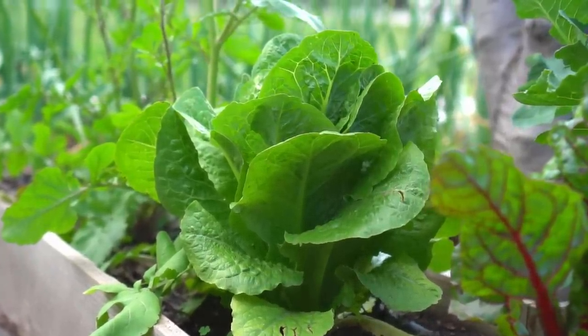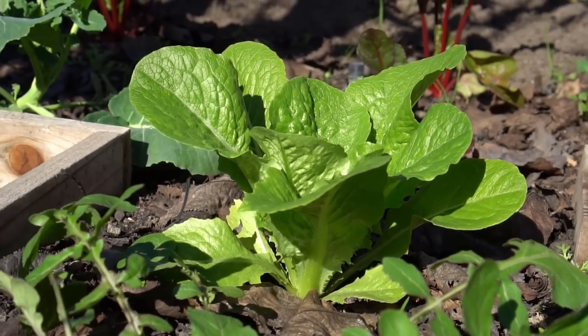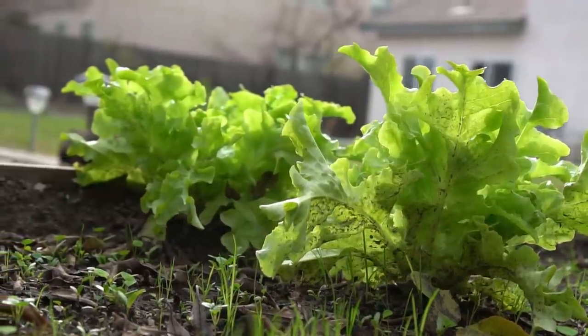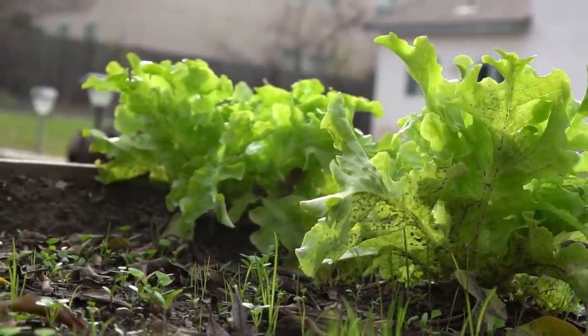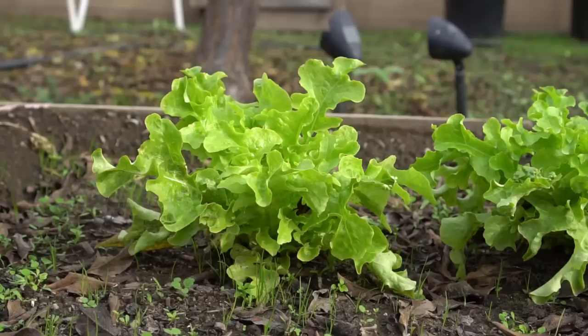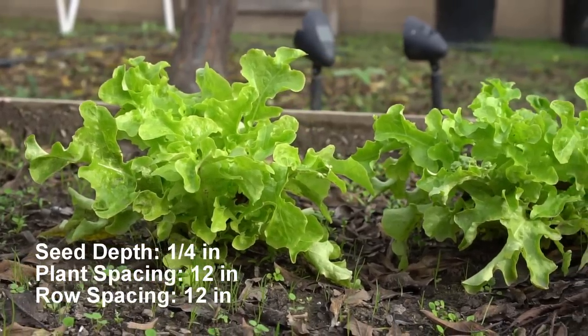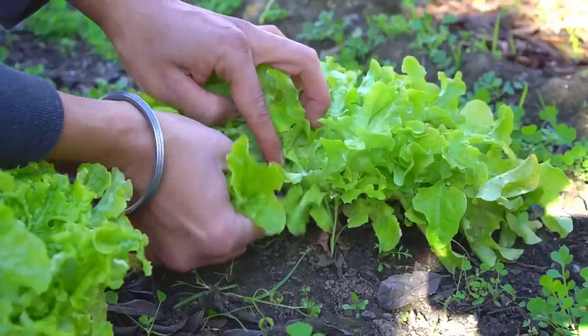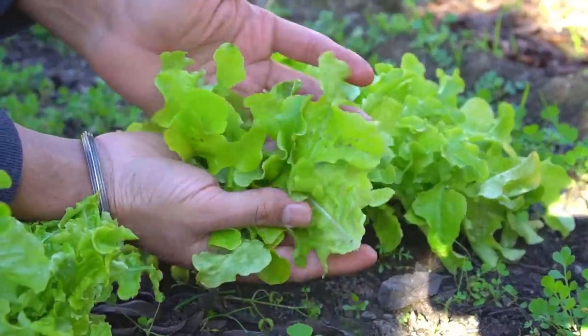Number ten: lettuce. Lettuce likes cool weather and can be grown in fall and spring. To grow lettuce in spring, plant lettuce two weeks before the last frost. Lettuce grows best in temperatures between 55°F and 75°F. Lettuce will bolt to seed in warm weather. Plant lettuce seeds one quarter of an inch deep. Plant spacing and row spacing should be 12 inches apart. Harvest lettuce leaves as needed throughout the growing season.